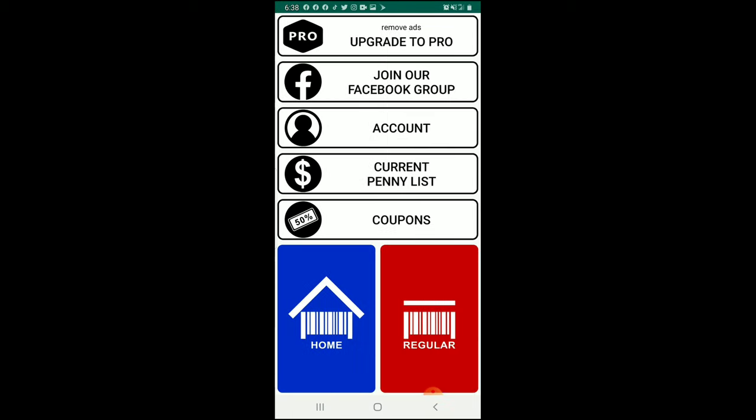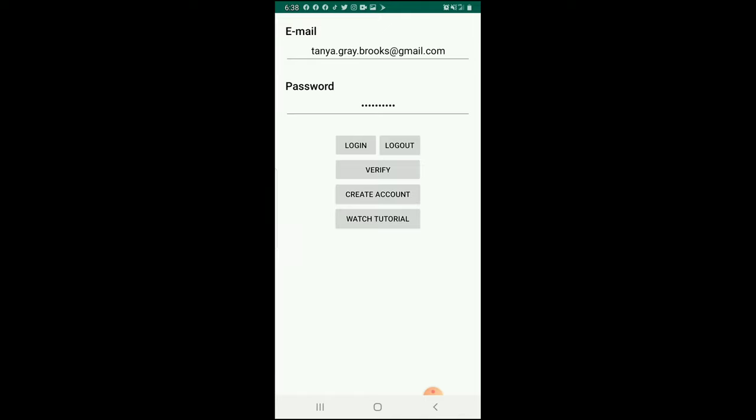We're going to open the free edition. When you first get this app, you'll put in your email address that you use for your Dollar General app and the same password, then verify your account — it sends you a code and you're good to go. There's also a really cool feature at the bottom that says 'Watch Tutorial' — that takes you to a YouTube video that is so helpful. I absolutely recommend watching it so you're not completely blindly walking through your store.